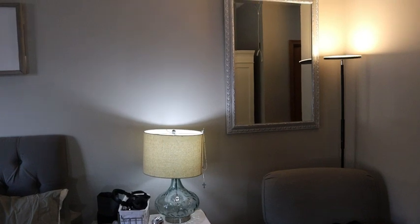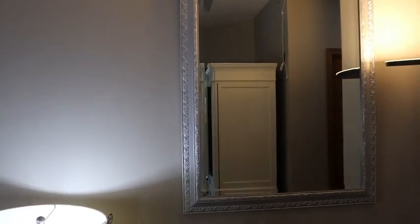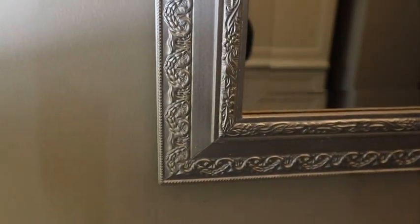Hi everyone, today I'm going to be reviewing this Rust-Oleum Metallic Finish Spray Paint. I picked up this mirror at a local thrift store and before it was an outdated, ugly, goldish color and I wanted it to match my decor in my bedroom, which is gray, so I wanted it to be a silver finish.